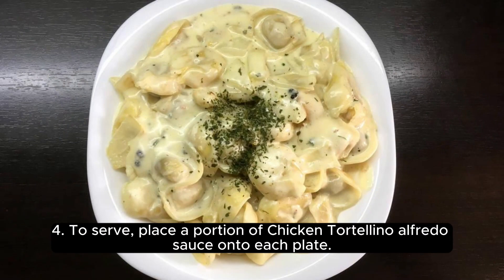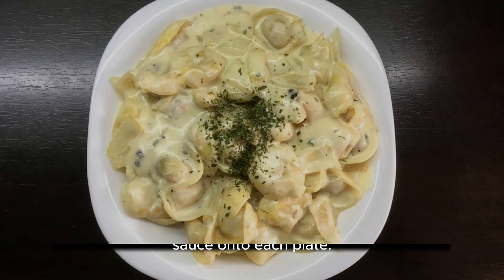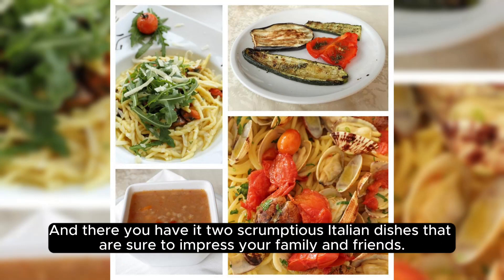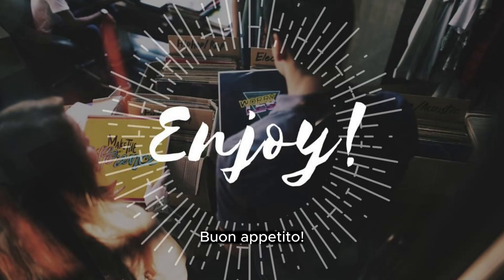To serve, place a portion of chicken tortellino alfredo sauce onto each plate. Top each serving with a few slices of pineapple and fresh basil leaves. And there you have it — two scrumptious Italian dishes that are sure to impress your family and friends. Buon appetito!